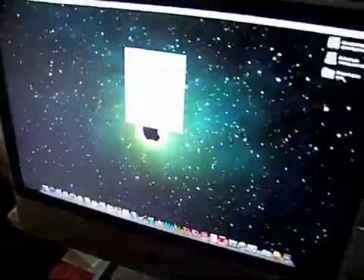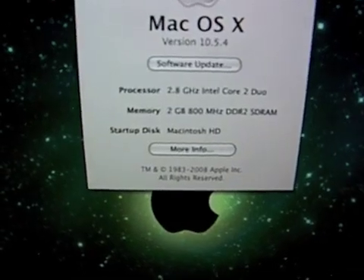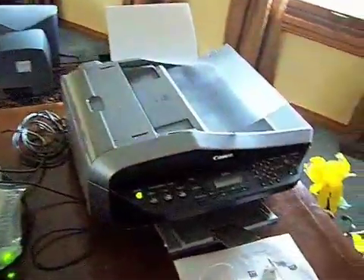This is the 24-inch iMac. As you can see, it's the 2.8 gigahertz Intel Core 2 Duo with 2 gigabytes of RAM at 800 megahertz. We also got the free printer too.